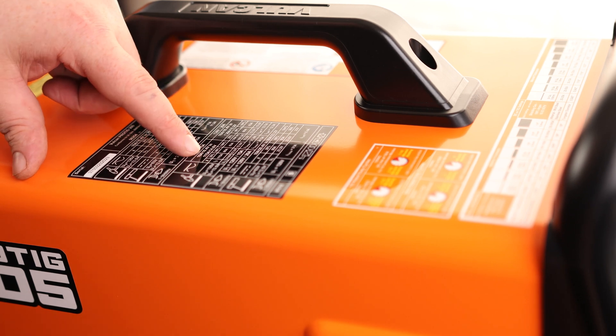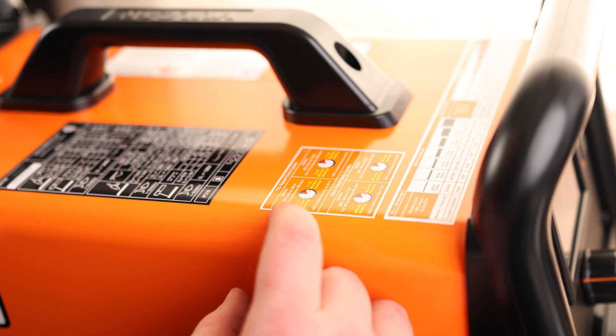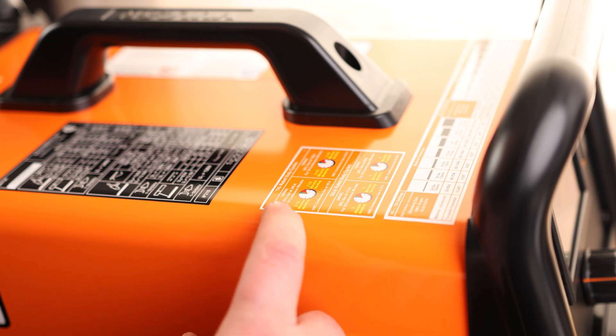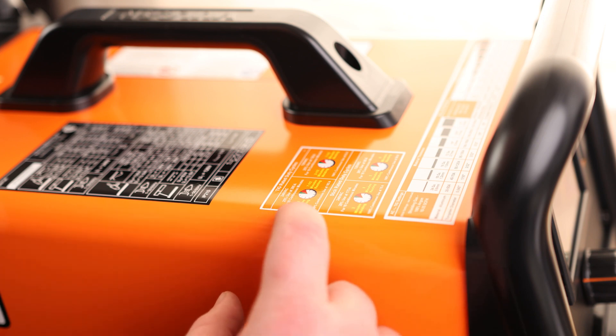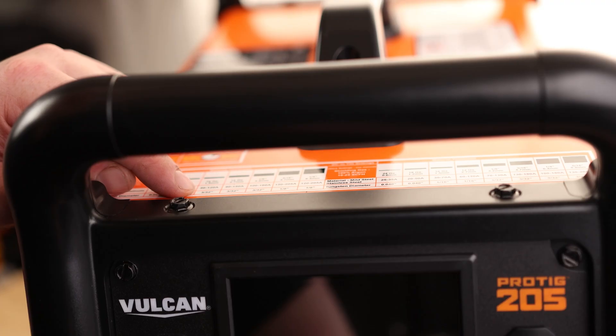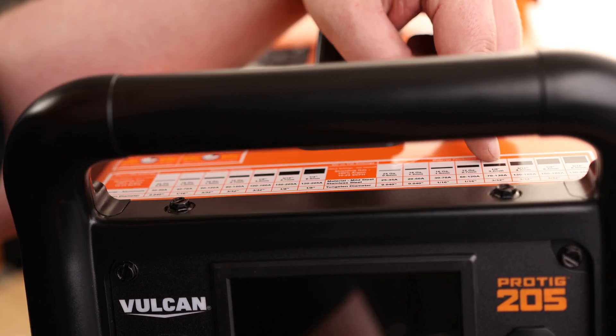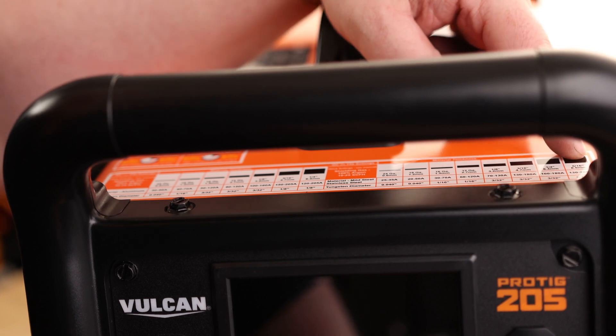It tells you for 120 volts, if you're using a 15 amp plug or a 20 amp plug, you can get up to 115 amps or 130 amps. And it tells you the duty cycle — for 240 volts AC, 25% use of 205 amps for 10 continuous minutes, so that's two and a half minutes running, seven and a half minutes reset. I'm using 3/32-inch tungsten, so that means I can weld between 16 gauge and 1/8-inch aluminum or 1/8-inch steel up to 5/16-inch steel.